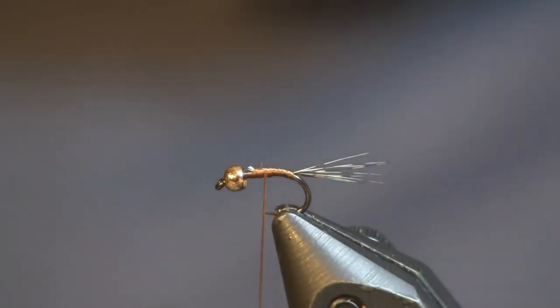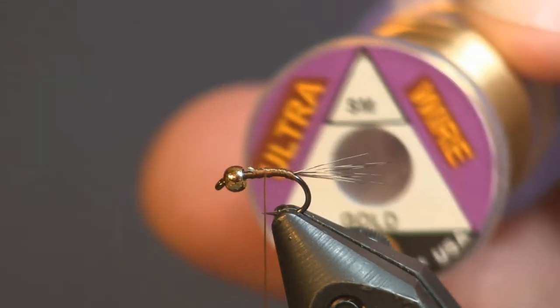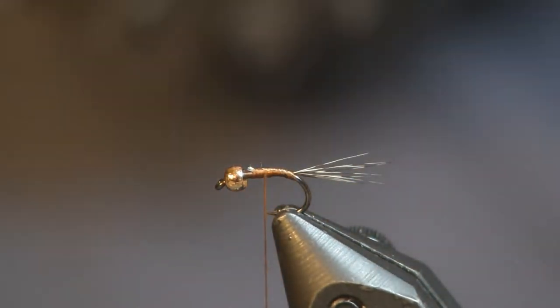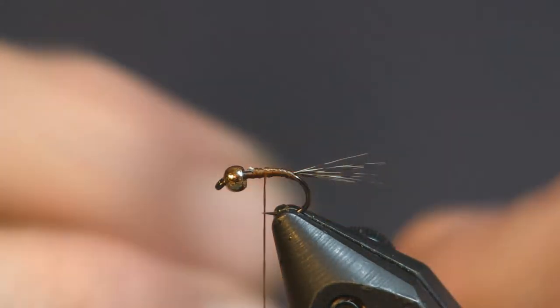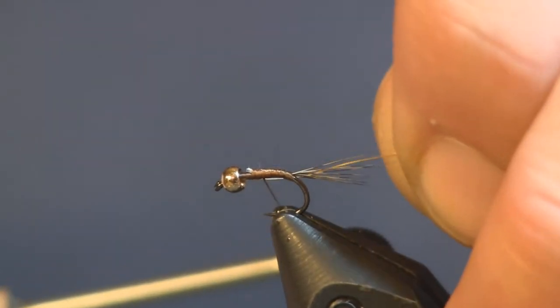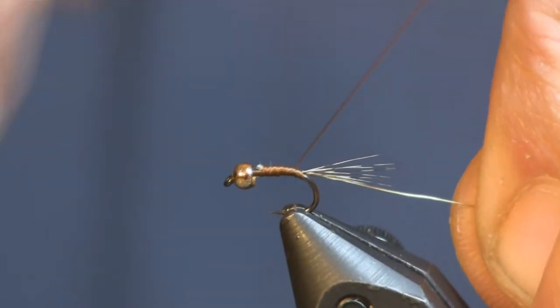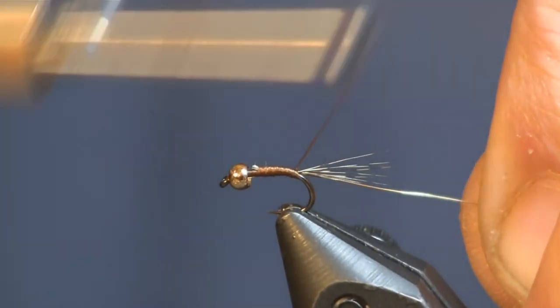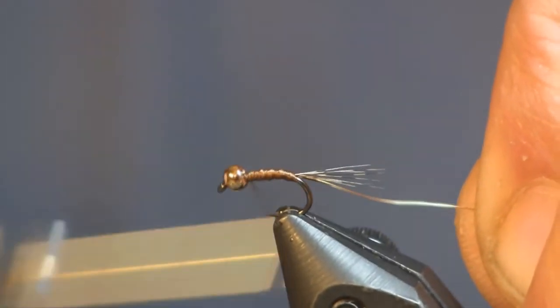Next thing I'm going to put on is some gold wire — small gold Ultra Wire. You can use brassy if that's all you have; it would be okay. But this is a smaller fly, so I'm going with the small size. We're just going to wrap that back right to where we ended our wraps in front of the tail and put our thread down.